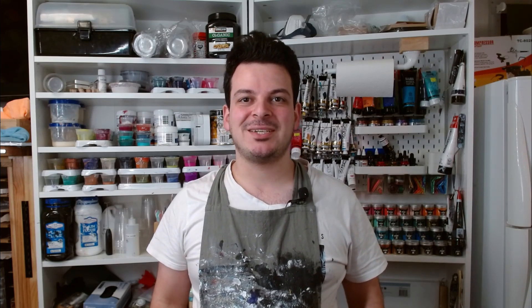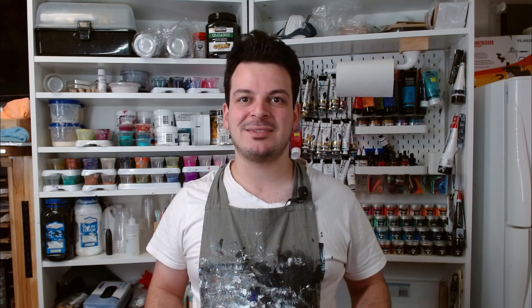Hey everybody, welcome back to Rain and Pours. I'm Mitch and today you're watching the Big Little Piggy Party. I'm so proud to be a part of this 10-artist collaboration to celebrate Little Piggy Pigments turning one. Join me as I do a beach pour along with all of these other artists and celebrate these amazing pigments.